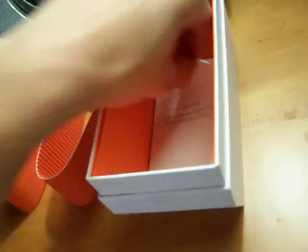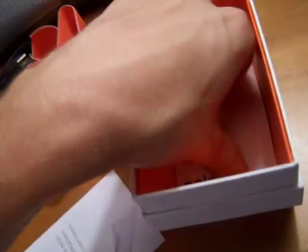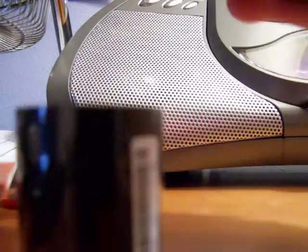Here's the wall charger - that will come in handy. I wonder if this works with the iPod Touch, because I've always wanted a wall charger for the iPod Touch but that thing's 30 bucks, which is outrageous. There's another folded document - a user guide and important safety and legal information.